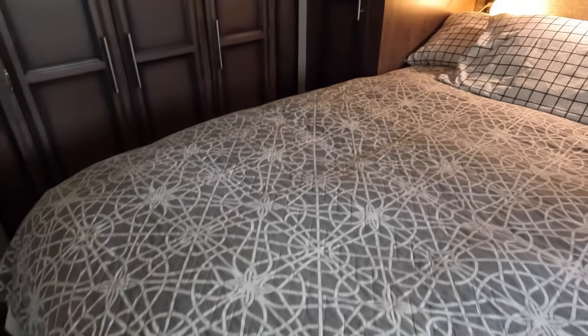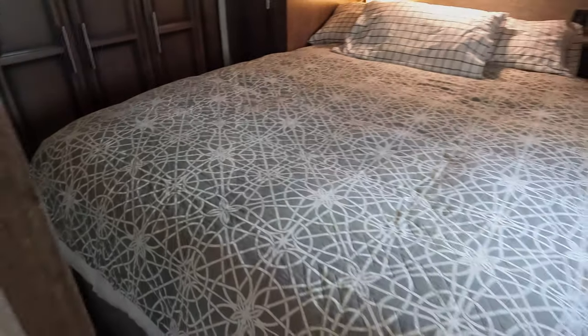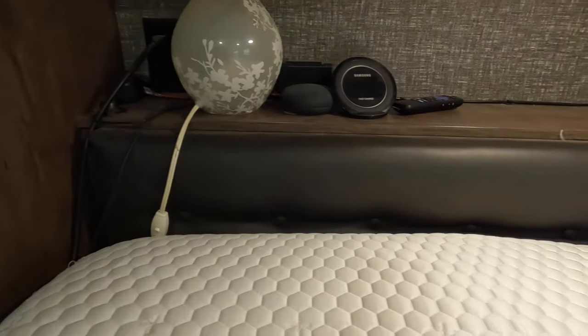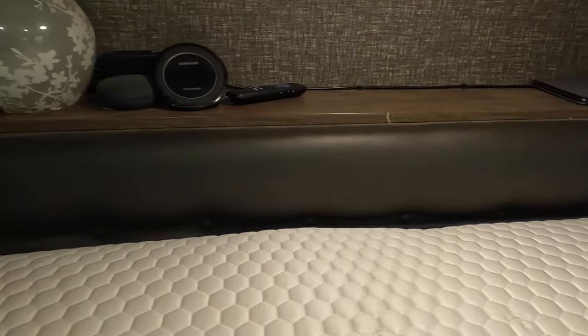Something else to think about when ordering — which we frankly didn't — is the mattress height. Because our new mattress is so much taller, it can't fit beneath our headboard as our old one did, but now instead abuts our headboard. We actually like the new position as it allows more convenient access to our shelf above the headboard.